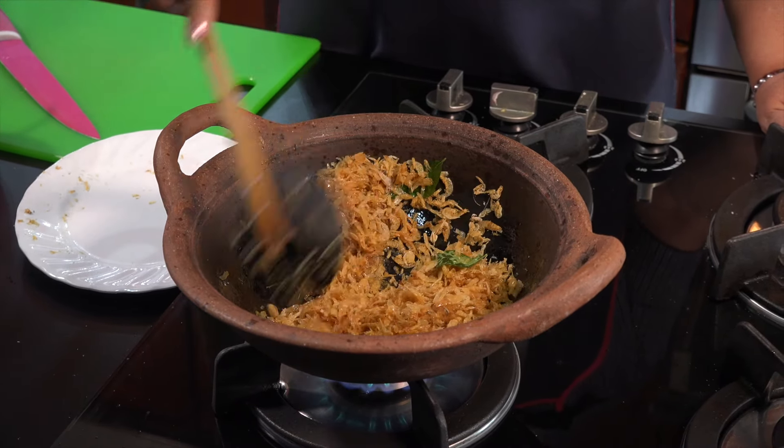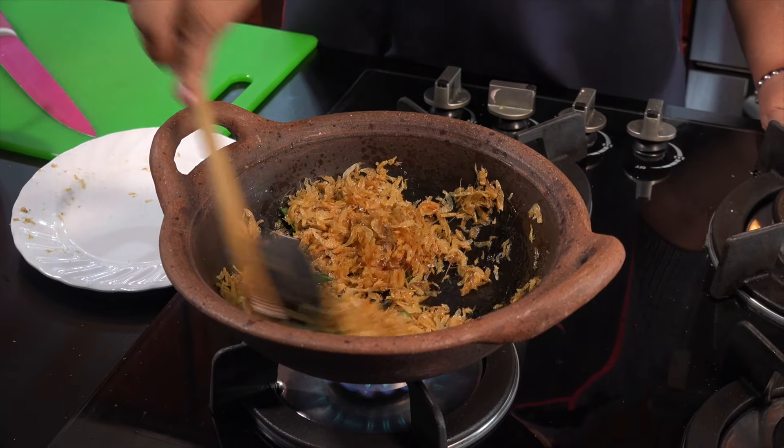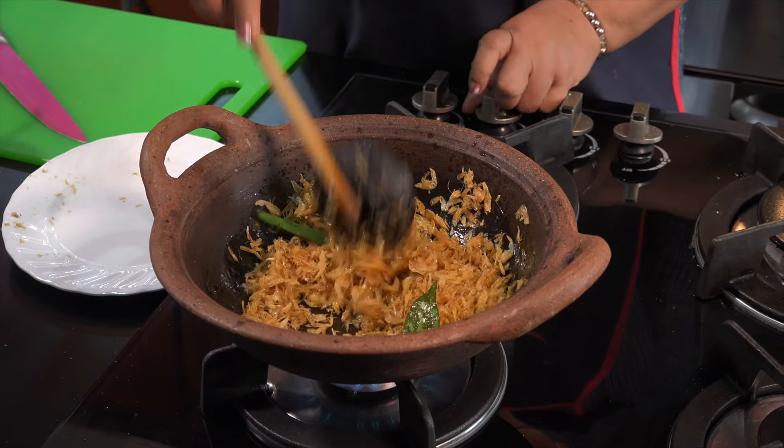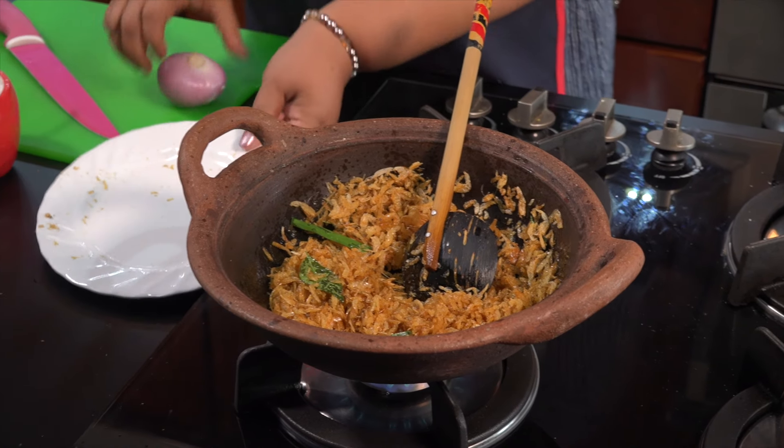Then we add it into the egg. Add the egg into the egg mixture.